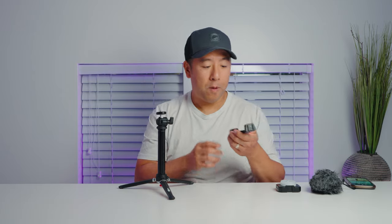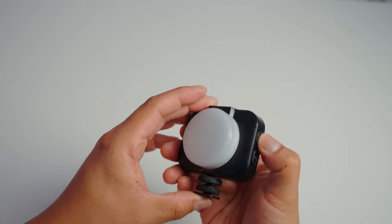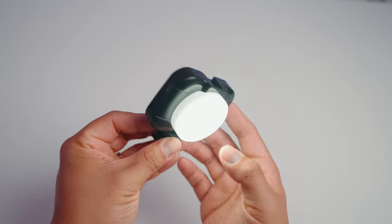On the top there is a cold shoe for mounting your light or microphone, and at the back there is another screw hole for additional accessories — you can mount it on the back side or traditionally upright. This kit also comes with an LED light which charges via USB-C. There is a soft diffusion cap which reduces harshness. You press the button to turn it on — it starts fairly low and there is a brightness dimmer to get it even brighter. There is also a cold shoe on the top of the LED adapter where you can mount your microphone.